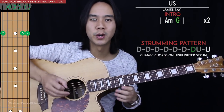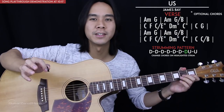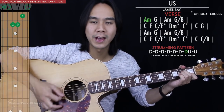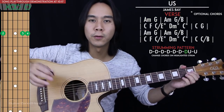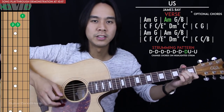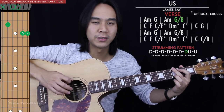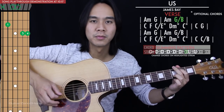You just repeat that twice for the intro. Now we get to the verse and we have four lines of chords here. For the first line of chords we're going to maintain the strumming pattern we had in the intro. For our first strumming pattern we have A minor to G, and for the third and fourth chords we have A minor to G slash B — it's the same as a G but you're not playing your sixth string; the bass note is the second fret of the fifth string.